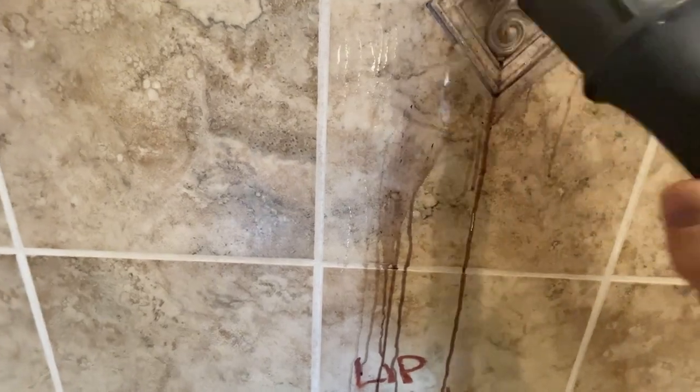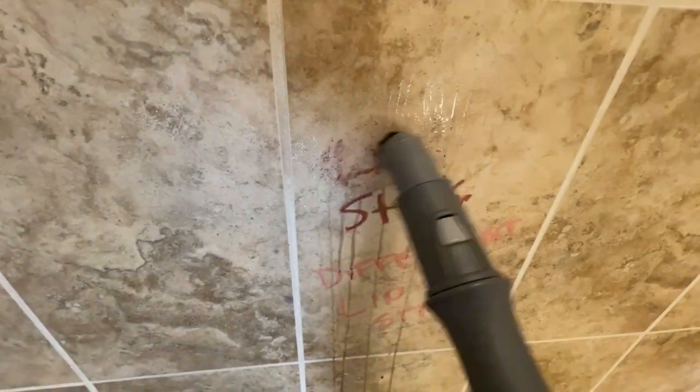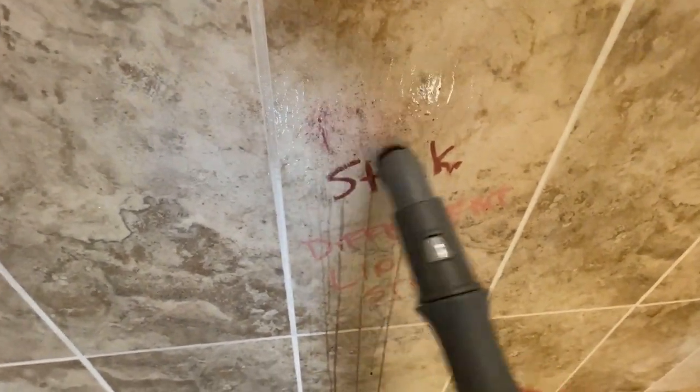I did speed up this video two times so you didn't have to watch the whole thing, but I'm really delighted with the results. This is a completely chemical-free way to clean. For those of you with sensitivities, this is a great way to go.